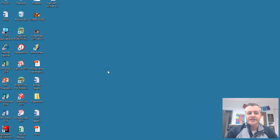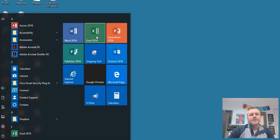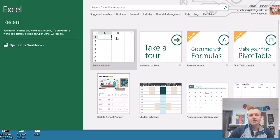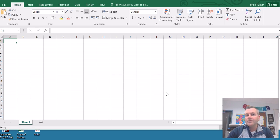The first thing you're going to want to do is go ahead and open up Excel. When you open up Excel 2016, you're going to get some options — do you want to use a template or do you want to use a blank workbook? Most of the time you're going to use a blank workbook. Templates are great, but for this project, we're going to use a blank workbook.